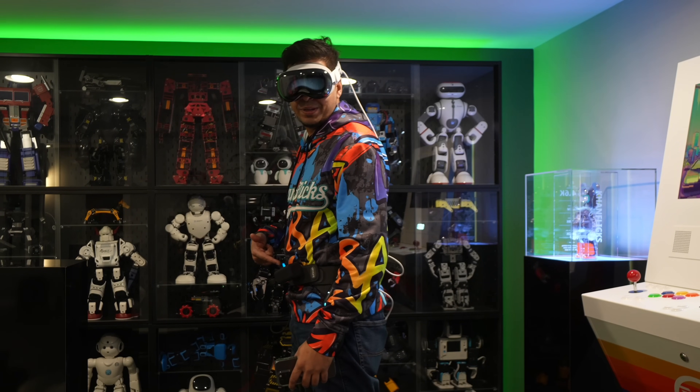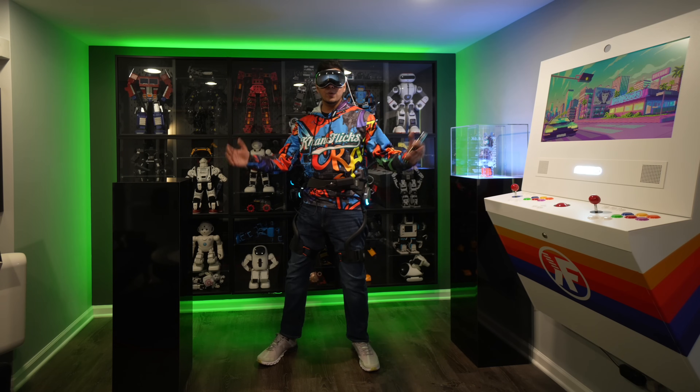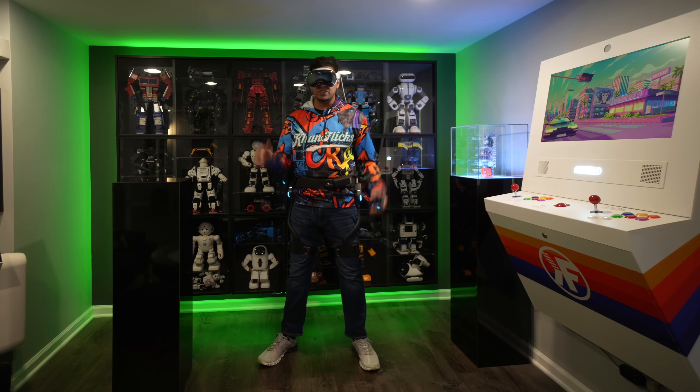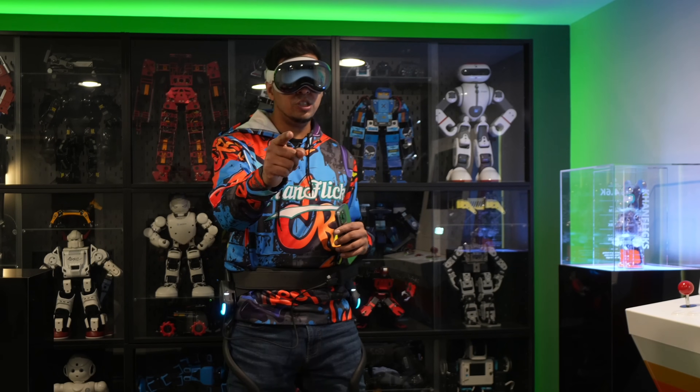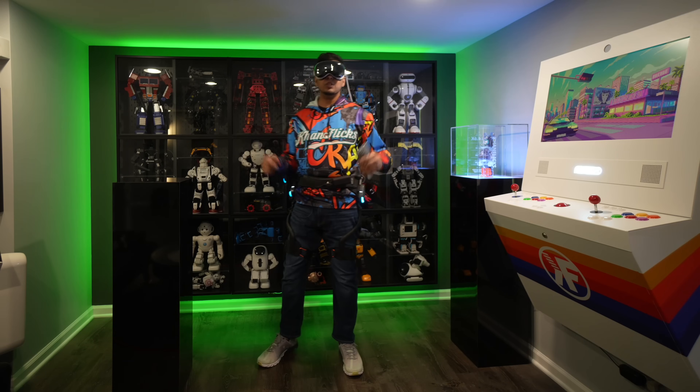Does this exoskeleton make my butt look big? This here's the all-new Denzis X1, a brand new exoskeleton that just came to the market and is funding right now. So if you guys wanted your very own, check out the link down below in the description, and together we'll be unboxing it as well as trying it out.